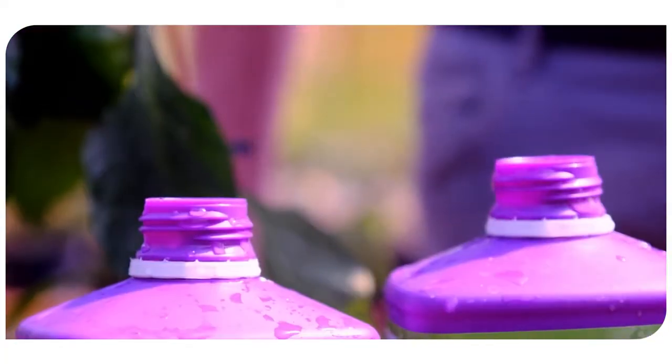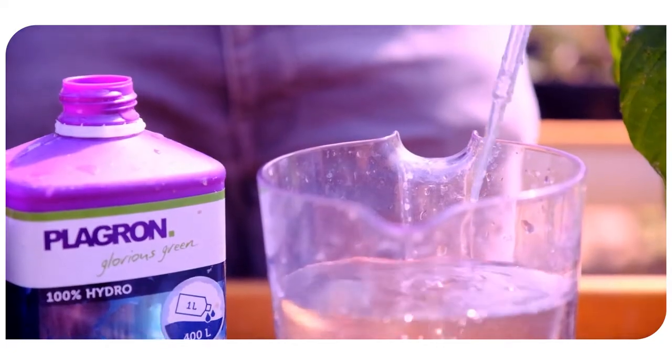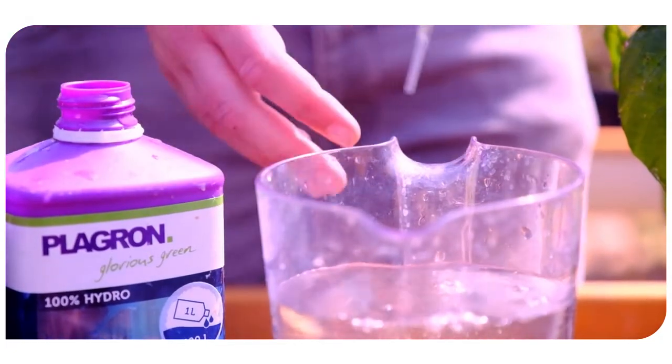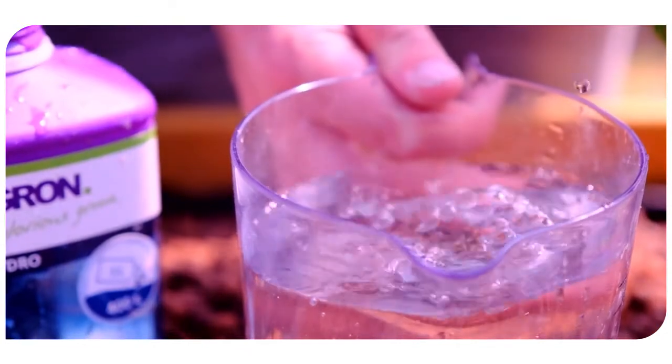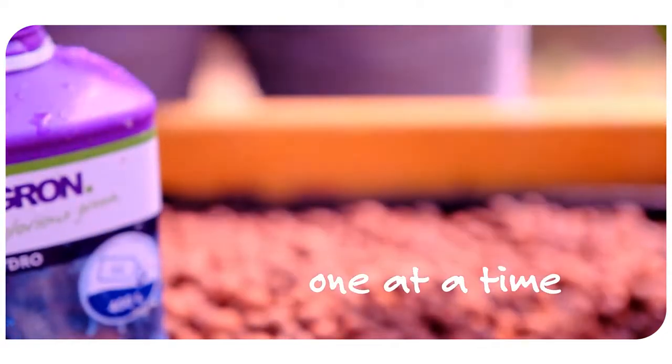Hydro A and B is a two-component nutrient that needs to be used together. Since both components cannot be together undiluted, they are in separate bottles. Because of this, you need to add Hydro A and B to your water one at a time.